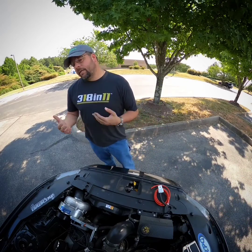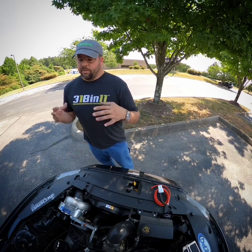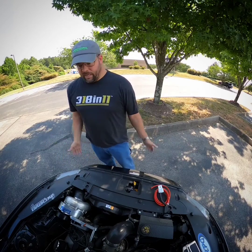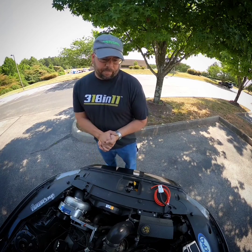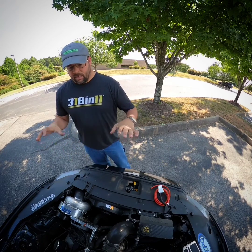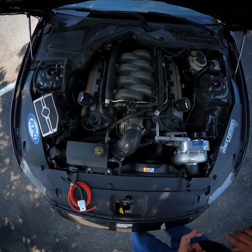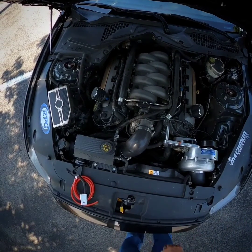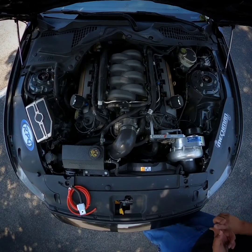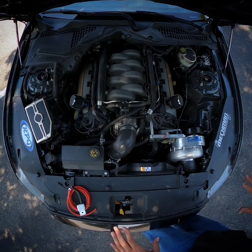I wanted to touch base real quick on some race car things that maybe get overlooked, because race car guys are so focused on the motor. Some things that are obvious to other people are not even on the radar for someone else. The main culprit here is these modern engines with fuel injection, fans, trans brake, trans cooler.